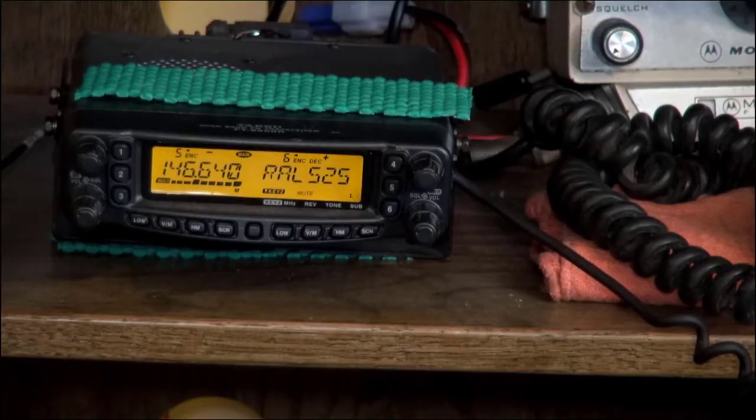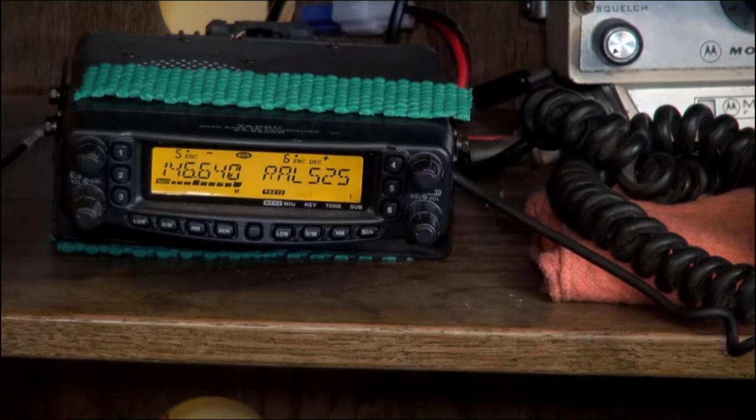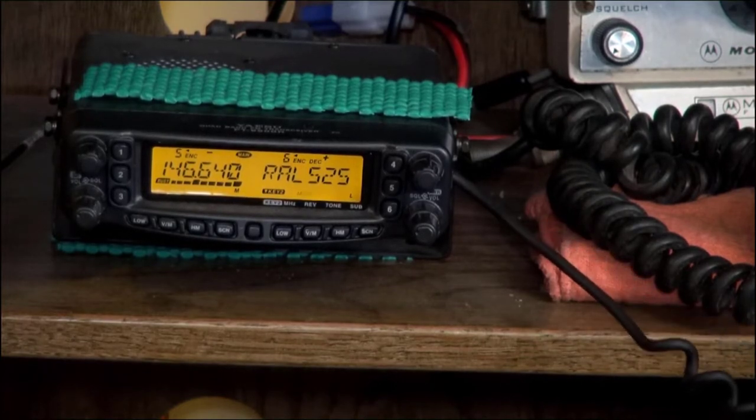That sounds about right. The 30% to 40% is what I'm finding across the board. I don't have tone scan on anything, but I can certainly go up and down the range of tones manually. I was really just curious if there was a place you personally go to get the best information. Secondary question — how am I sounding to you? I got a new speaker mic and it didn't work so well, but I've done some work to it. Wondering if it sounds any better.